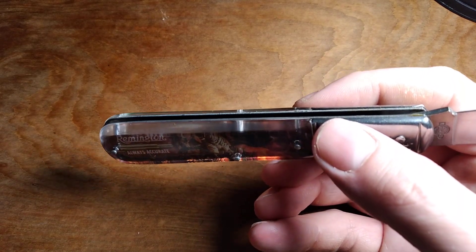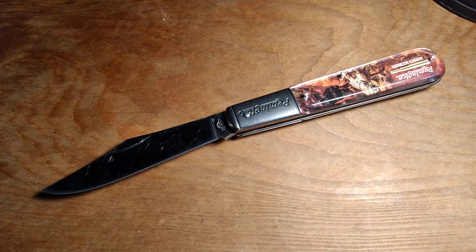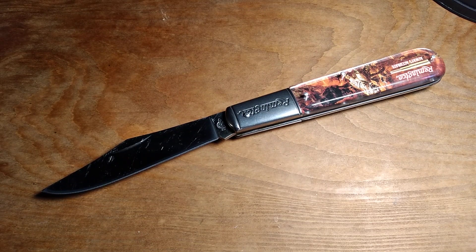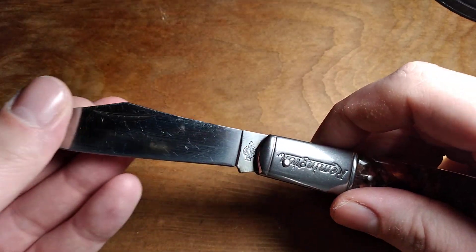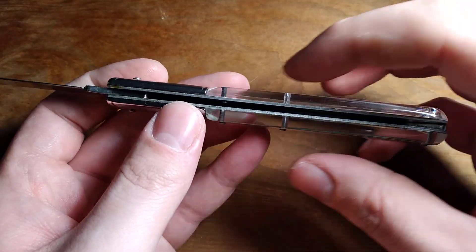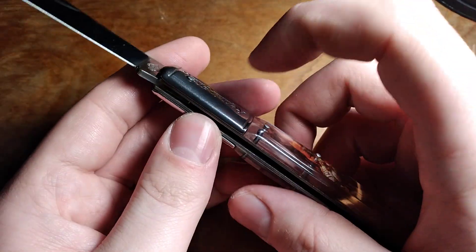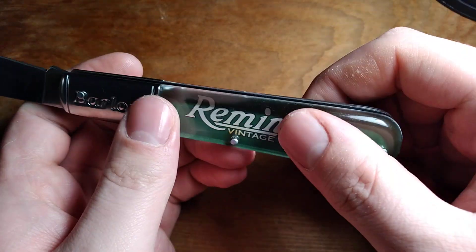Unlike a lot of knives that kind of look like this, which are just shell knives like the old Imperials, and the other Novelty Cutlery Co. knives like their regular Barlow — they did the bombshell Barlow and stuff — those are just cheap shell construction knives where the sides are basically clipped on. But this actually has a real bolster and a real cover.